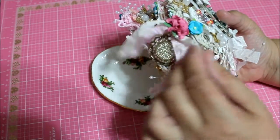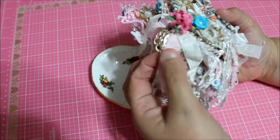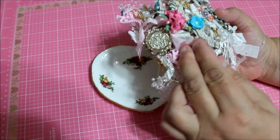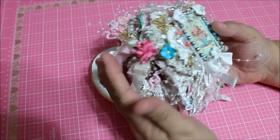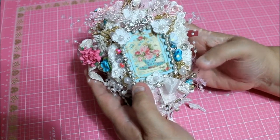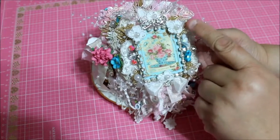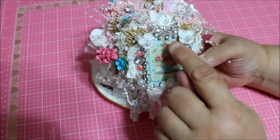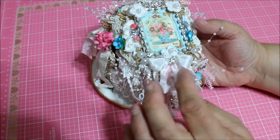Over here I have some ribbons, seam binding, and a charm. There's a flower on top of the knot of the seam binding, which is what keeps the book together. The front cover is a teacup with roses in it, and there's gold trim along the edges and a lot of rhinestones — a lot of bling. We said Marie Antoinette, and you know how she liked to bling.